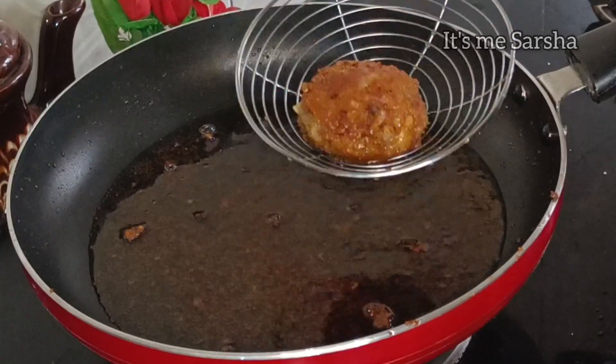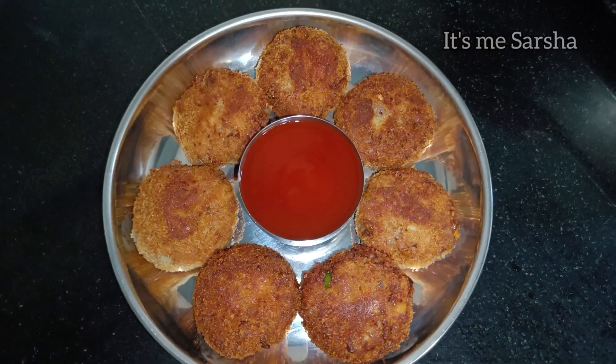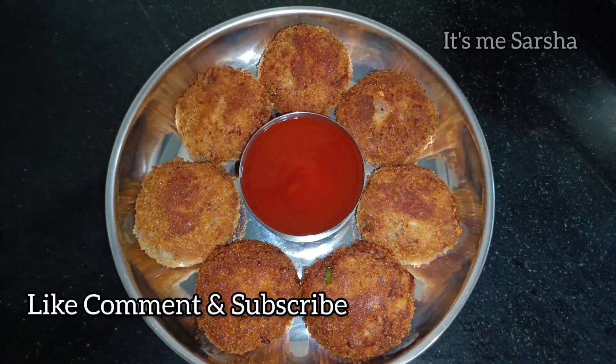Now let's cook it on the plate. We are ready for the taste. This is the tomato sauce and chili sauce.